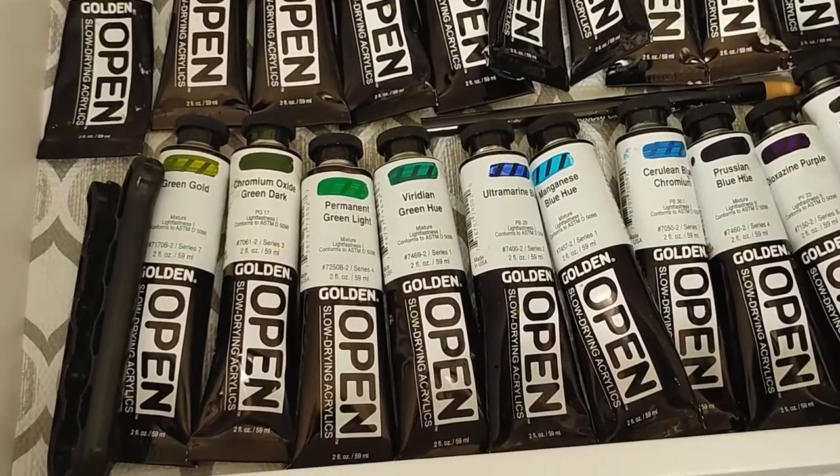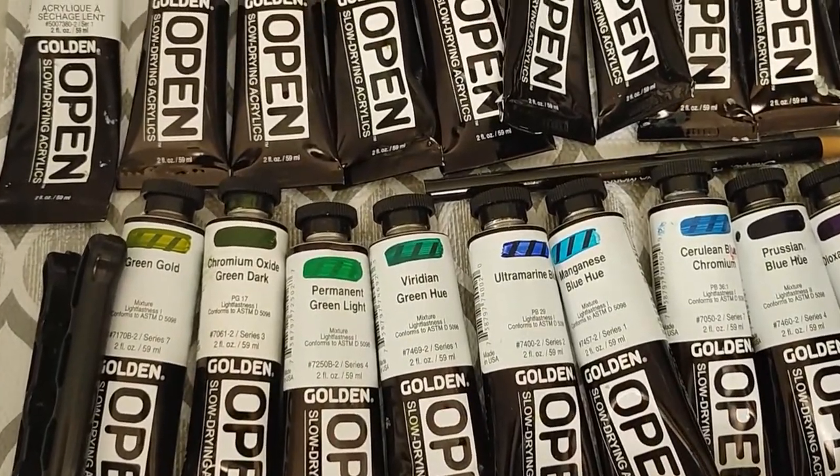It's going to be Golden Open Acrylics. I love Golden Open Acrylics, except for the black — black doesn't look good in any acrylics, so I always mix my own black. The colors are: burnt umber, titanium white, royal sienna, red, burnt sienna, alizarin crimson, and ultramarine blue.